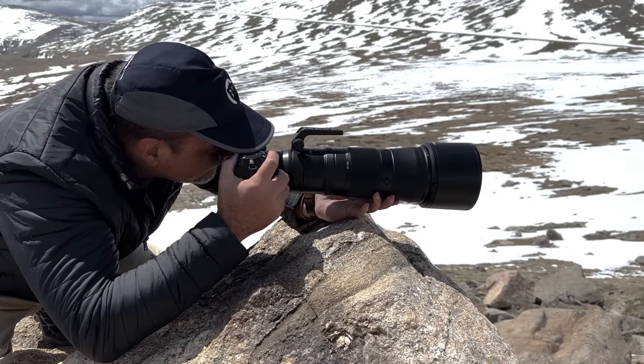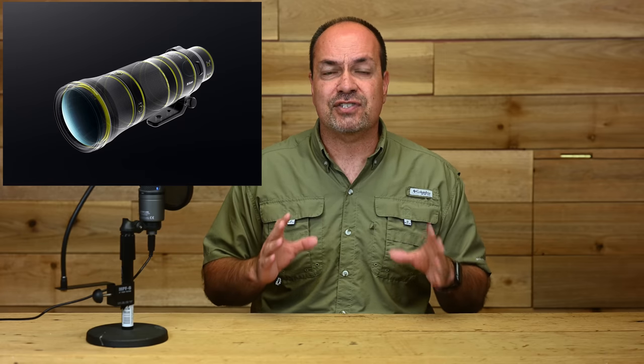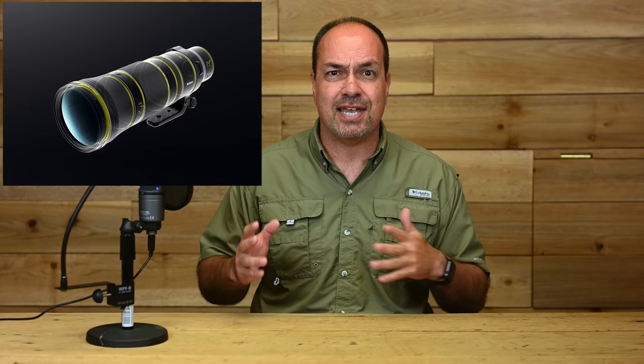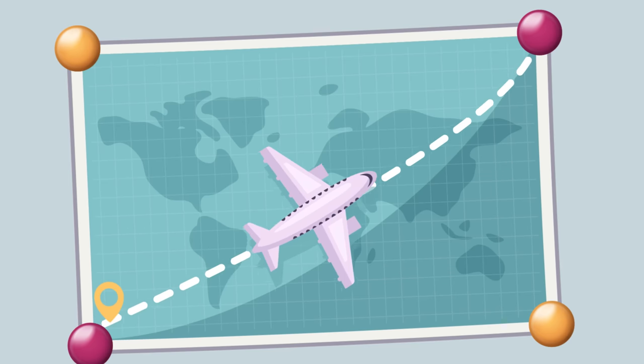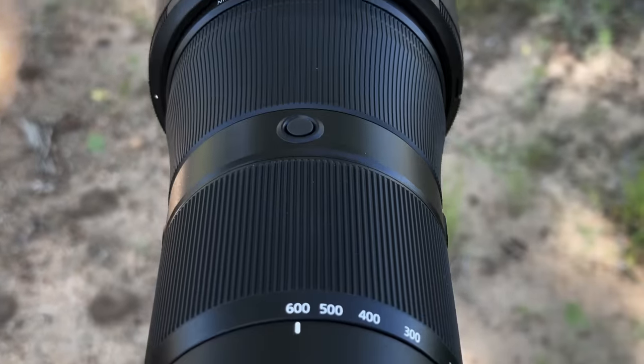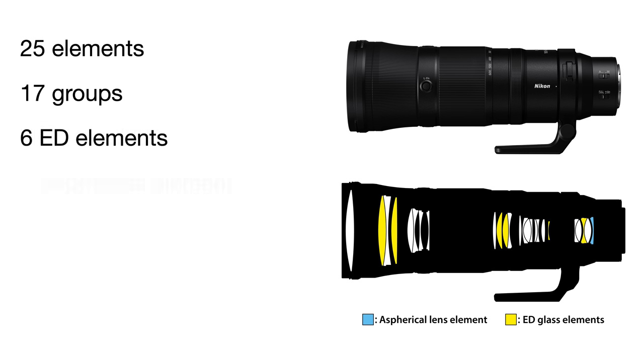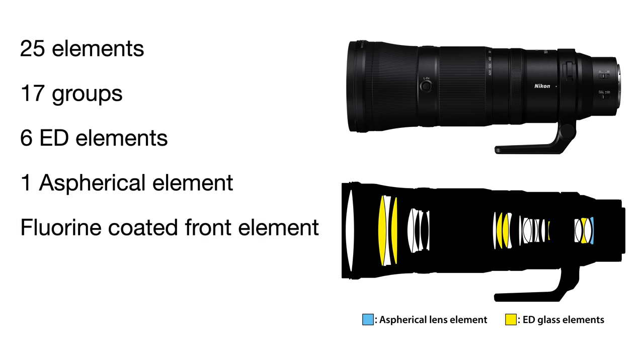Like most Z series lenses it seems well made and feels solid in the hand. Although it isn't an S series lens, the controls still have a solid, precision feel on par with other Z series lenses I've used. I'd certainly not hesitate to use this weather-sealed lens under the same conditions I subject my other gear to, including rain, dust, and general abuse in the field. I'm sure my copy will see time in the US as well as in Africa and Costa Rica.